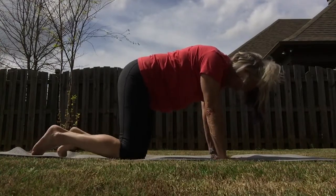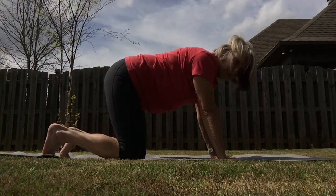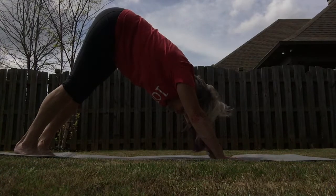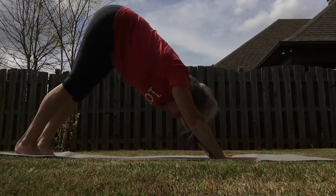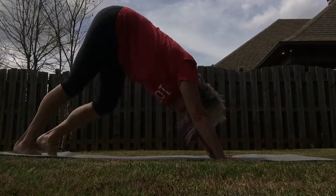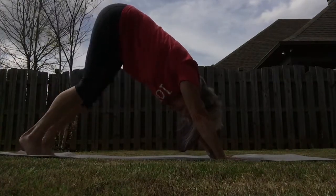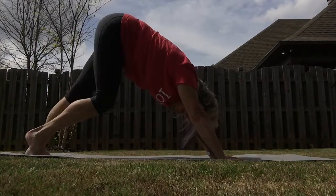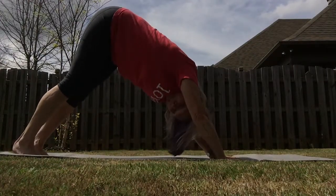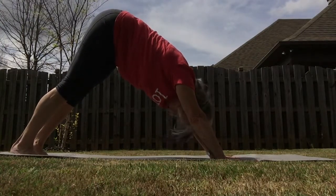This time curl the toes under — we're going to go into a downward facing dog. Gently lift your knees up, take your hips and shoot them up toward the ceiling. Line your ears and arms up together. Can we press that chest just a little bit? Let's do some walking. Now, so gently, if you can bring both of those heels down toward the floor. Don't over-stretch, don't over-press yourself.